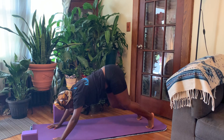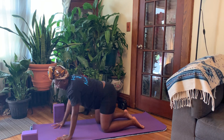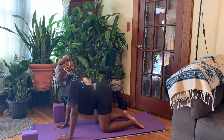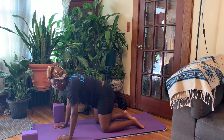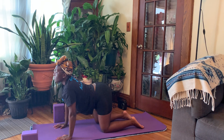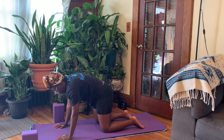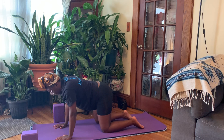Releasing back down to our mat, coming into our neutral tabletop. Taking two more cat and cows, checking back in. Inhale, dropping the belly, heart lifts. Exhale, rounding the spine. Noticing how this compares to your first cat and cow — maybe there's some more space in the body. And then coming back into our neutral tabletop.